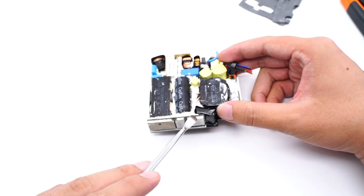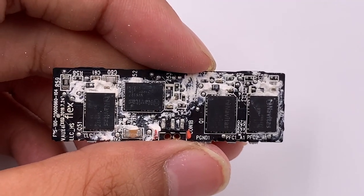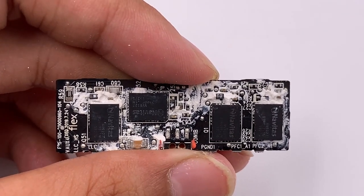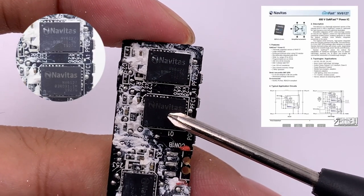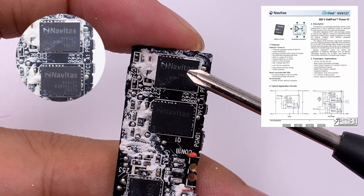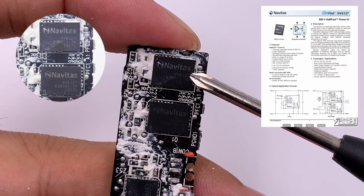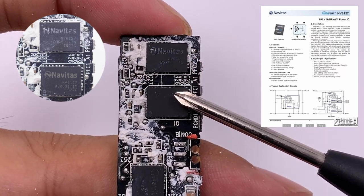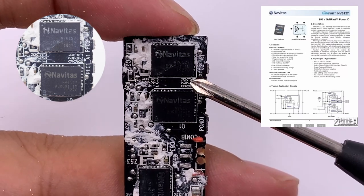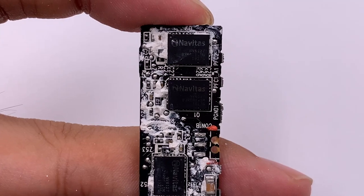A metal heat sink is welded to the PCB, and on the other side we can see four GaN FETs — two for PFC boost and the other two for the half-bridge structure. The PFC boost circuit adopts Navitas' GANFAST chip in a QFN 6×8mm package, model MV6127. Its integrated driver can support 10-30V and up to 2MHz switching frequency. The two half-bridge chips are also Navitas MV6127.